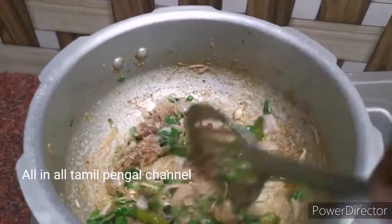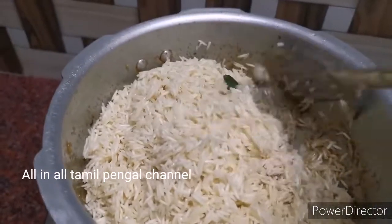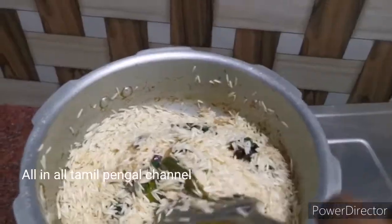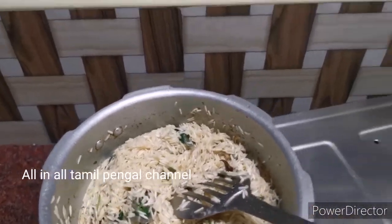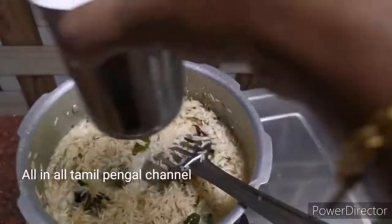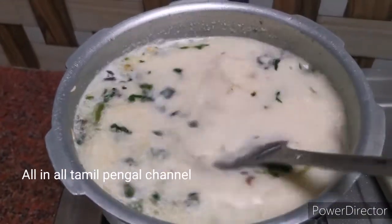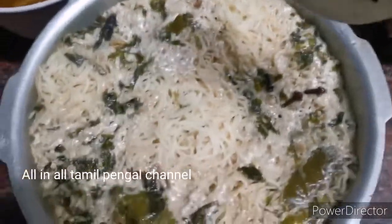Add some chicken gravy recipe — you can see it in the description box and click on the screen. Add the rice first, then add 2 glasses and add 1 glass. Check the same thing — if you have 3 whistles, you can check and cook for the same time.